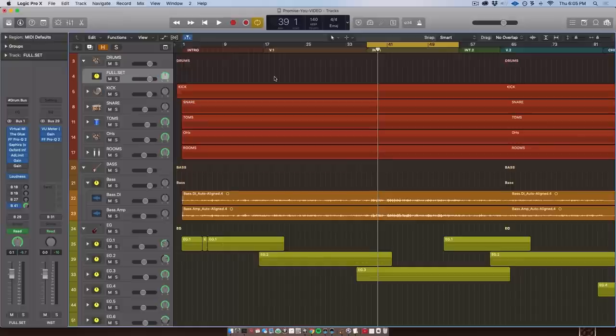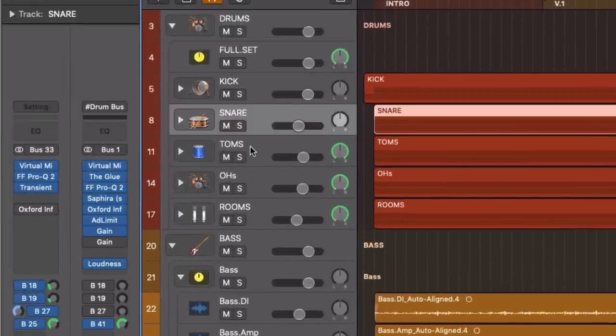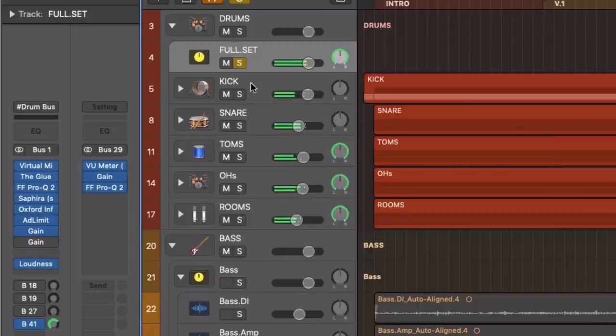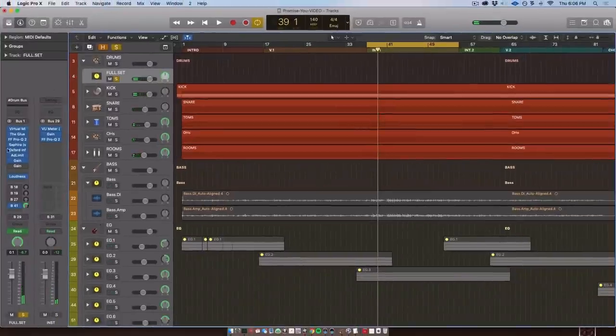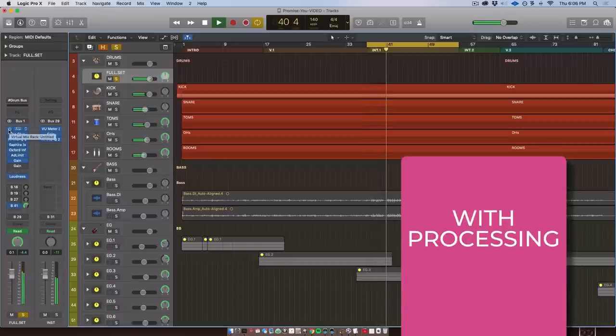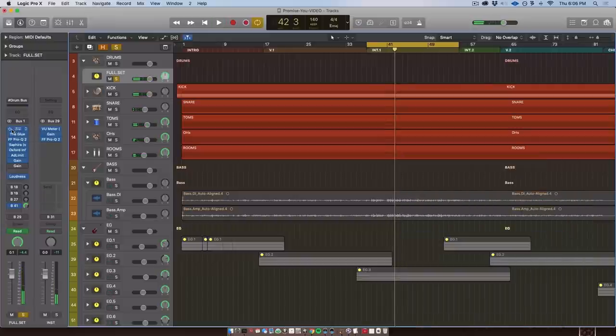Here's an example: all of my drums — kick, snare, toms — are getting sent to a single bus called 'full set.' When I take off all the processing and put it back on, you can hear how it all of a sudden sounds a little more exciting, a little brighter, a little more glued together. It's amazing what bus processing can do, and how simple it is to set up.